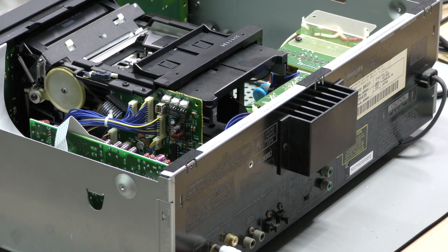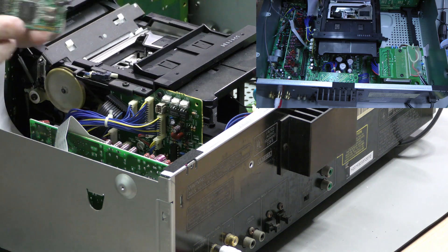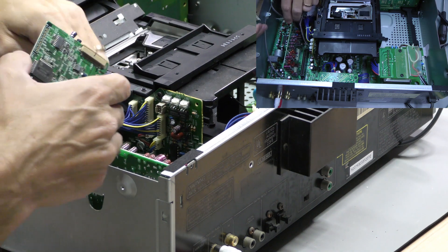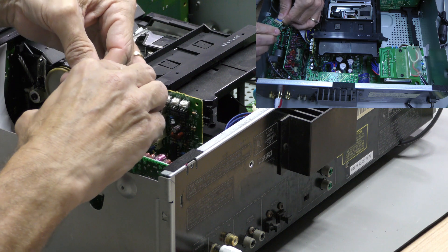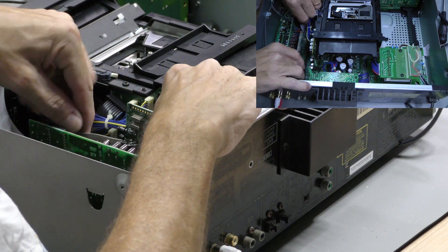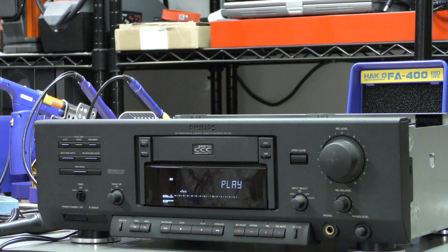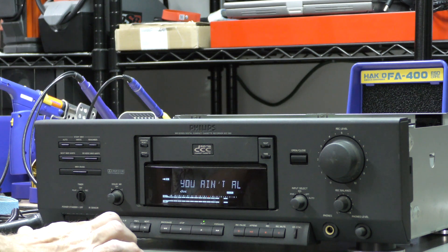After finishing the second print, we connect all the cables and are ready for some testing. Perfect result.